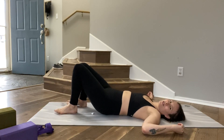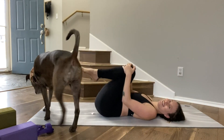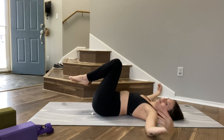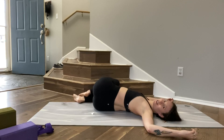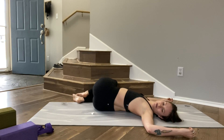We'll do both of those on the other side. Hug your knees in, relax your arms, draw your hips to the left, drop your knees to the right. Rock your head side to side, eventually landing in stillness looking over your left shoulder. Option to close your eyes and focus on your breath.